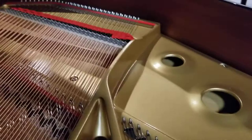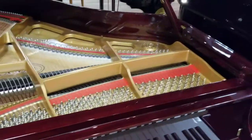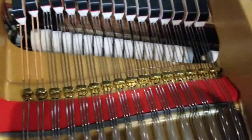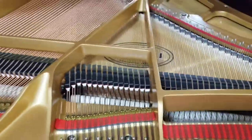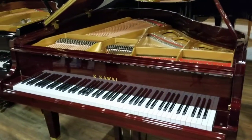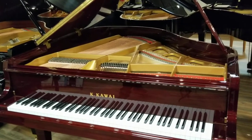Duplex scaling only really works in the treble — nobody has duplex scaling in the bass, the math just doesn't work out. The GL-10 does not have duplex scaling, but it does have what's called agraphs, which make sure the strings are in precisely the correct place. This is a feature on a lot of upper-end instruments and is featured on all of Kawai's grand pianos, including the GL-10. Kawai consolidated their line into two logical series: the GL series and the GX series.